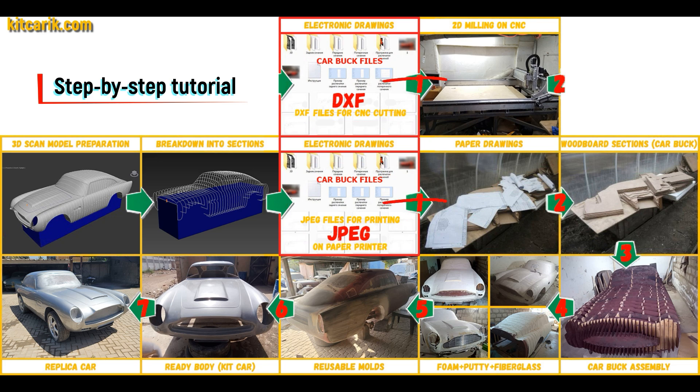These digital car buck files need to be printed on a regular paper printer, or cut on a CNC or laser machine to obtain wooden car buck sections. From these wooden sections you need to assemble a car buck. Then the space between the sections needs to be filled with construction foam and the surface covered with construction putty.